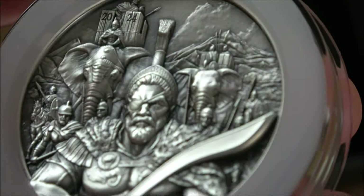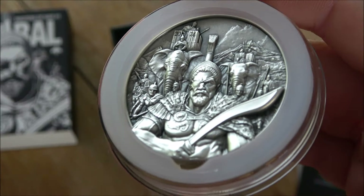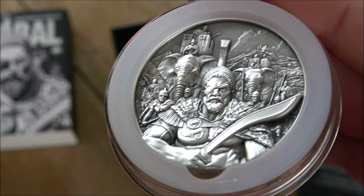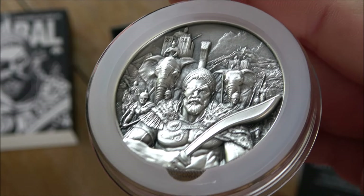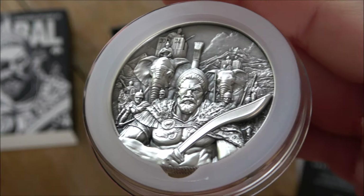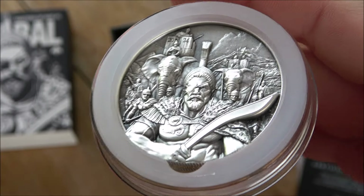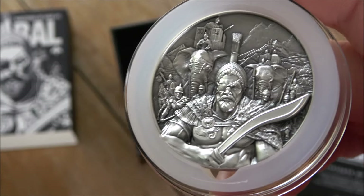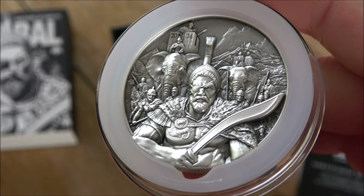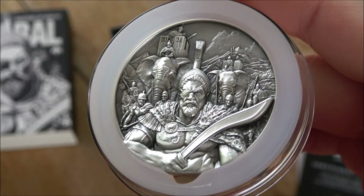Let me know your thoughts on this down in the comment section. Elephant in the room time - literally. This is not a cheap piece of silver, priced at 299 US dollars. It is most assuredly a premium product - you will have to factor that in if you're going to buy it. It's a collectible numismatic; it is not something that you invest in just for the metal. You invest in the design, the aesthetics, the collectability, and the limited mintage of it. So do bear that in mind if you are minded to purchase it. There is a $20 discount code available - BYB20 - down in the description box below.